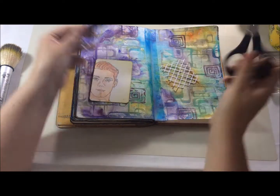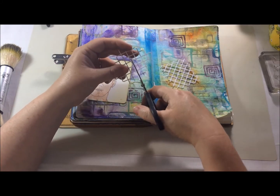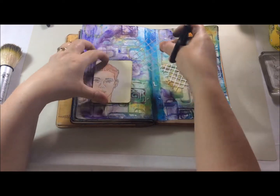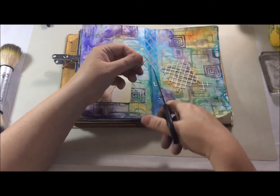Here I've got the trellis part of the ATC die and I just cut it out a couple of times, then I am just snipping into it to get the shape that I want to go behind my ATC.